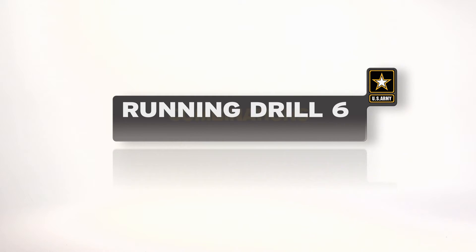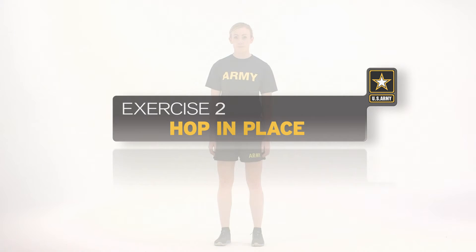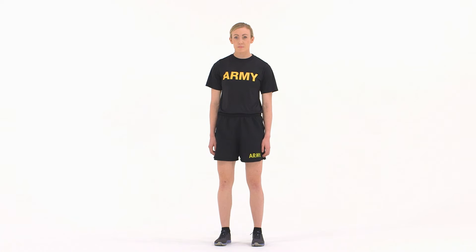The hop in place is the second exercise in Running Drill 6. This exercise increases the speed of the pull and improves the ability to remain in the runner's position throughout the fall. Here is a breakdown of the exercise as it would be conducted by an individual soldier.